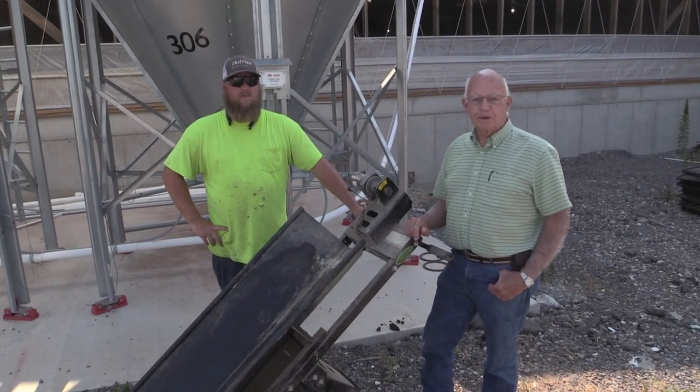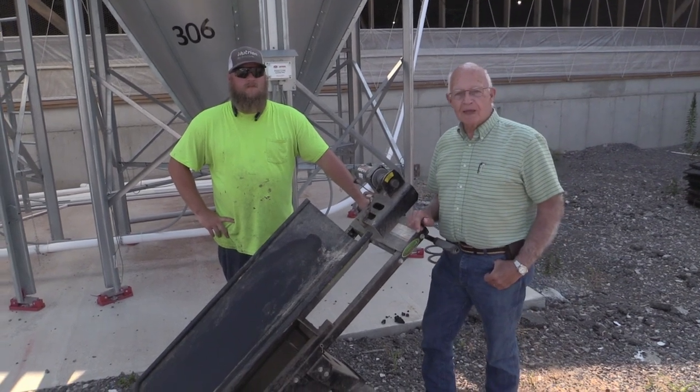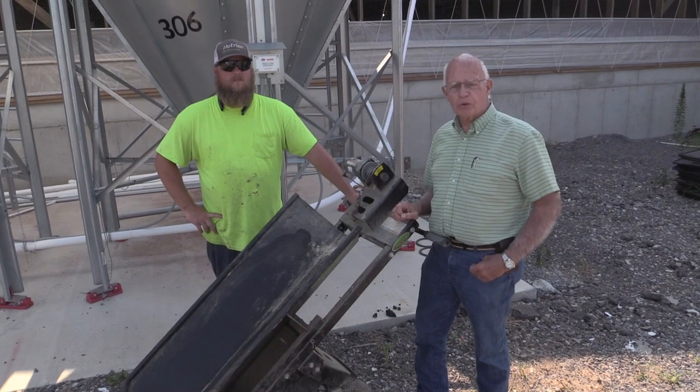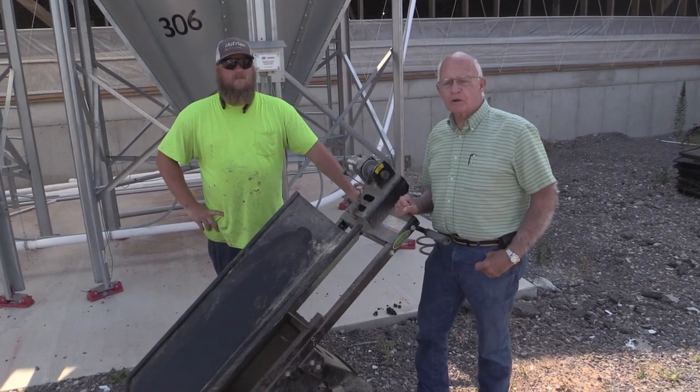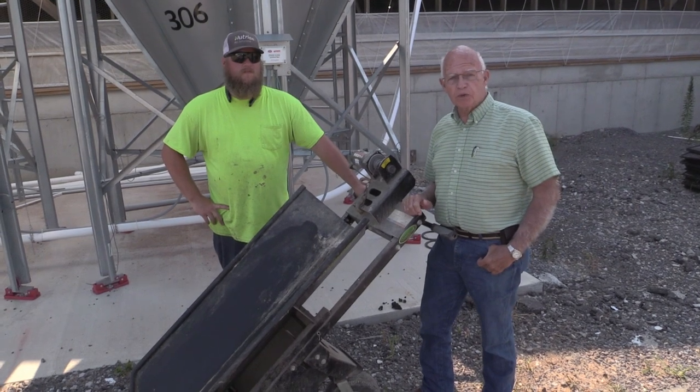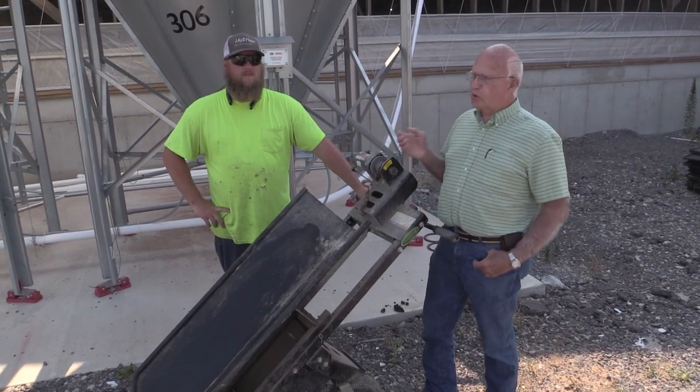Hi, this is Tom Short from ElectricRealBorrow.com and today we're out at Goble Farms. We've got the hog hauler, the hog removal cart, and they are kind enough to let us come out today and show how it works and how they use it. And this is Lucas Goble.